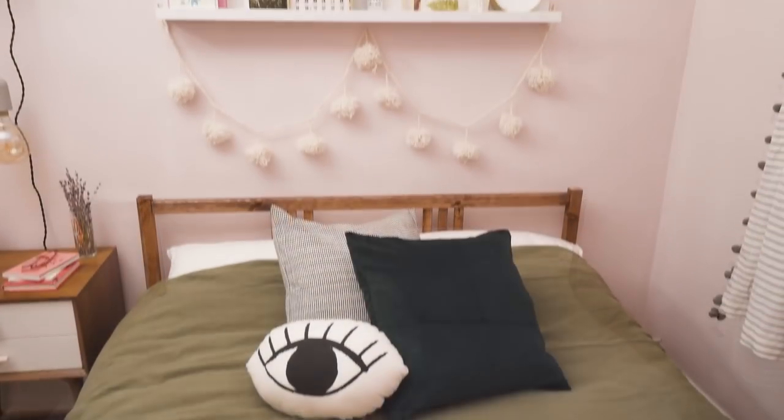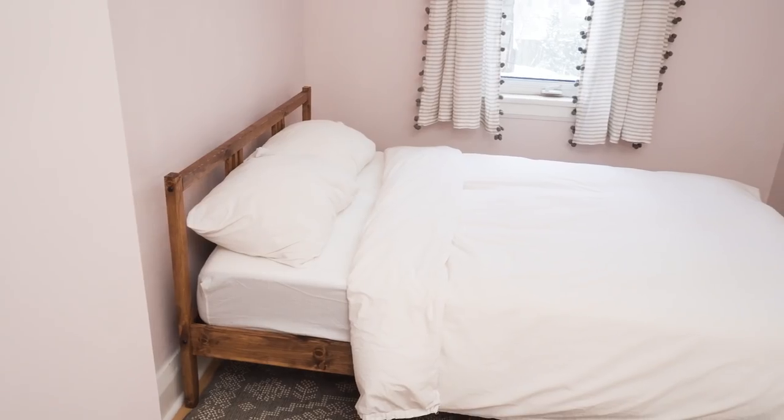Today we're in my guest bedroom. In the last episode, I updated this bedroom for under $200. If you missed that video, you don't want to miss it — click here to see it. But today is all about decorating with plants.